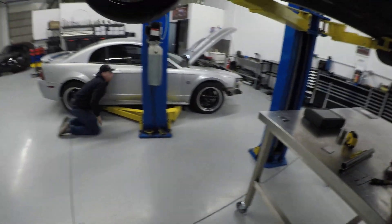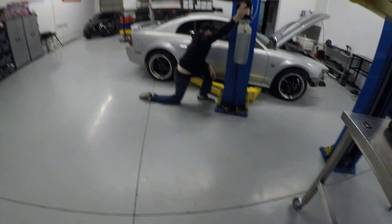Hey guys, welcome back to the YouTube channel. Billy here. Welcome to Ben and Billy Build Race Cars.